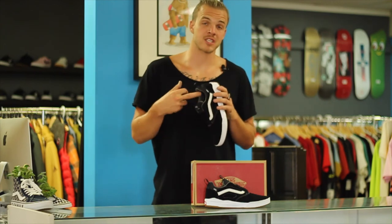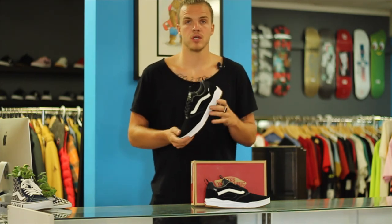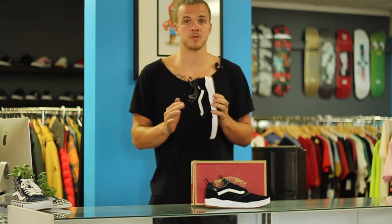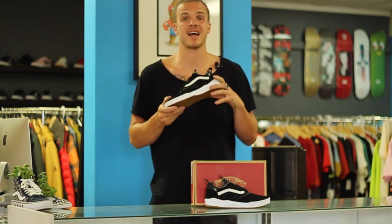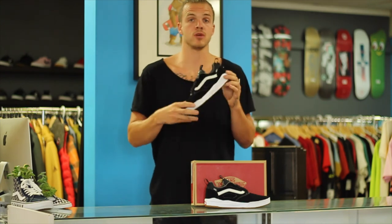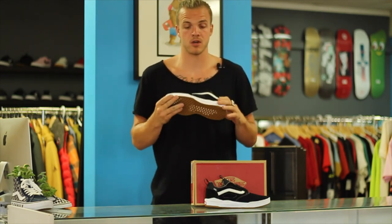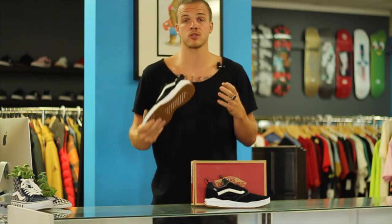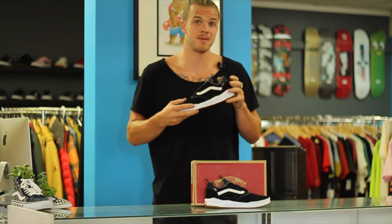The Ultra Cush Light insole doesn't actually come out in this shoe, so if you wear orthotics or any sort of special insoles, this might not be the shoe for you because you can't replace it. On the upside, this is actually the highest impact-rated sole and shoe that Vans makes, so it's going to be good on your feet, good on your knees, good on your back — you can crush El Toro or any other big stair drops.